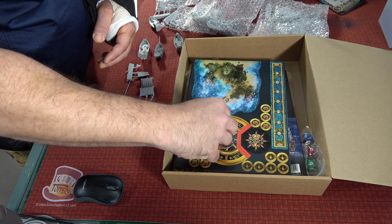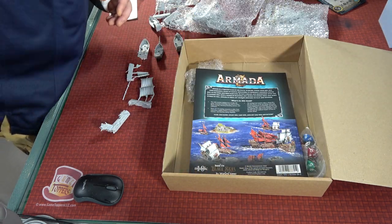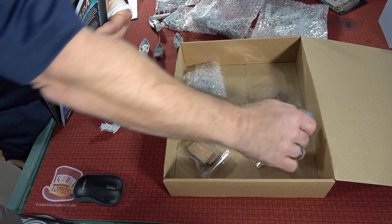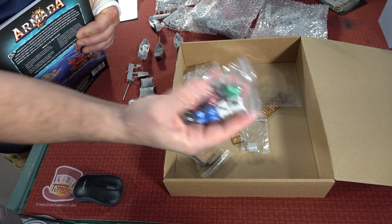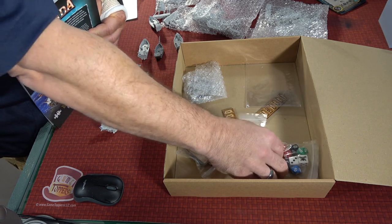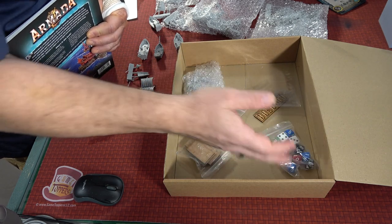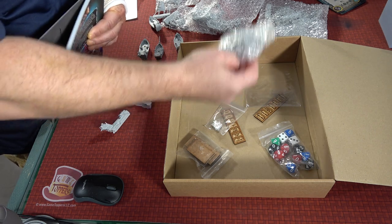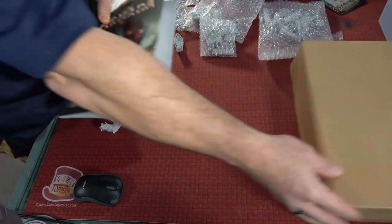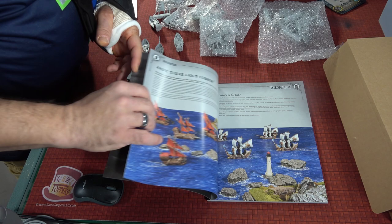You get a measuring ruler as well. You are going to get this beautiful — and I do mean beautiful — rulebook. You're going to get some stands for the ships, and a ton of 10-sided dice that, depending on the different types of ranges, are going to help you out. Just absolutely top quality. More ship pieces for some of the smaller ships. And this rulebook is where this game really, really shines — it's just how beautiful this book is.